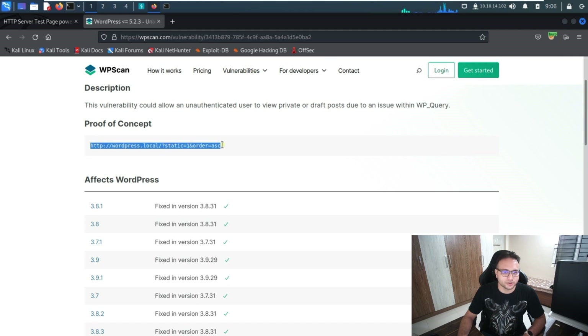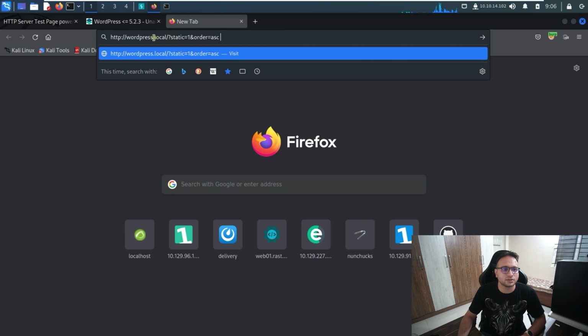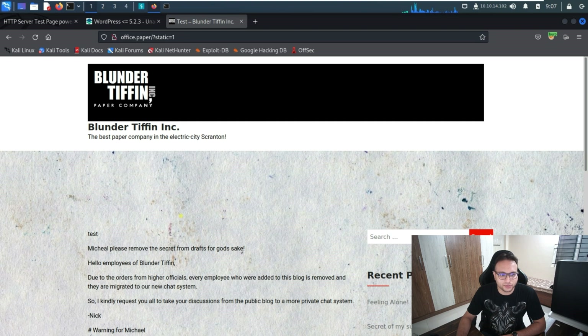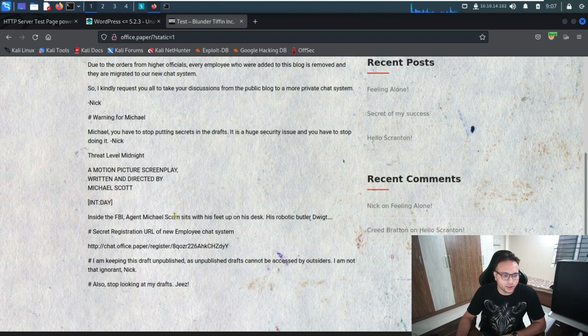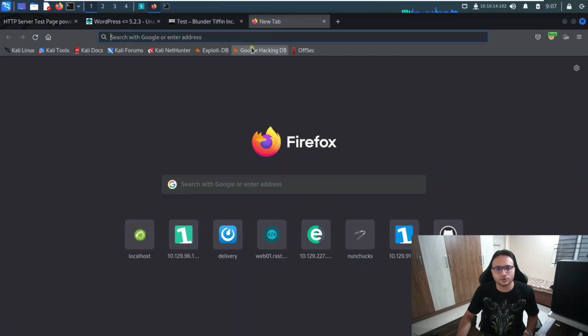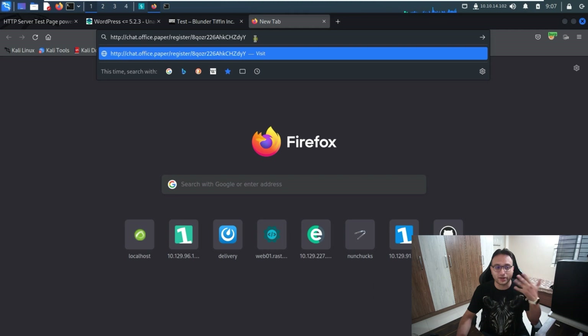We'll copy the proof-of-concept URL, paste it, and replace the default hostname with our target hostname. After customizing it and pressing enter, we can see the content of the draft posts. There's one specific item we're looking for — I'll copy that and paste it into the chat to see what we can get out of it.